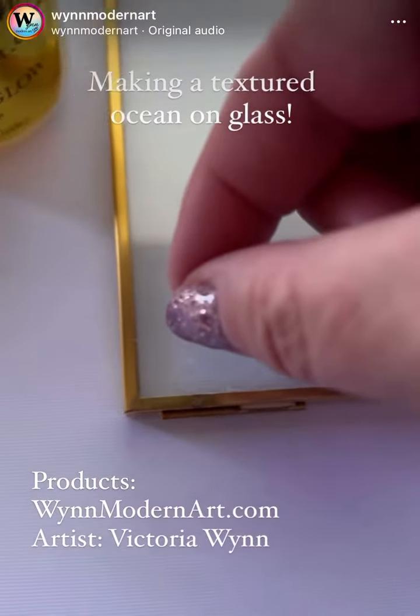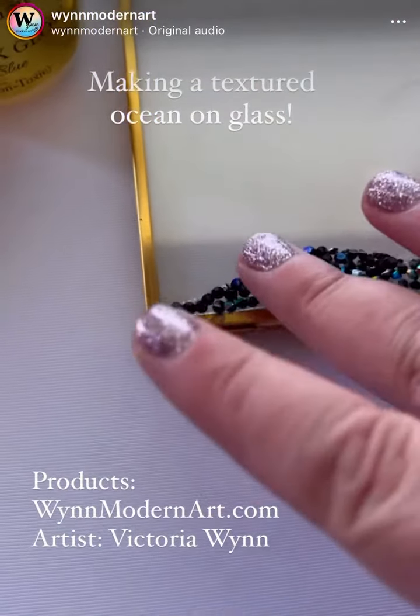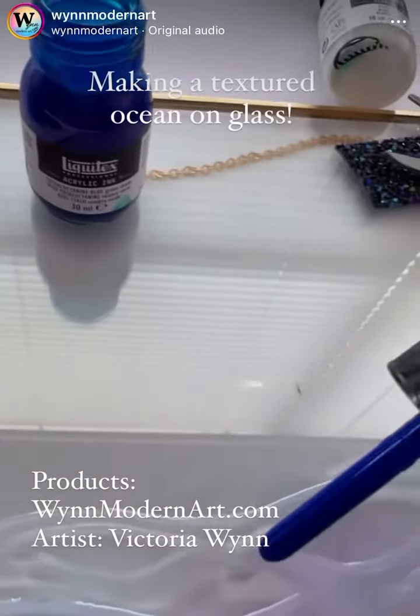Here I'm cutting strips of our black crystal strips. I'm using Luxe Water Effects to adhere.